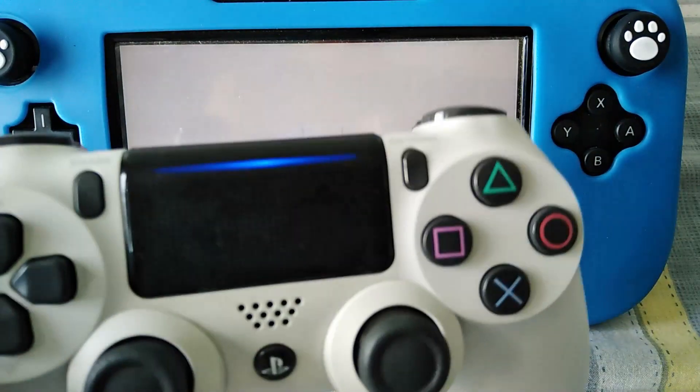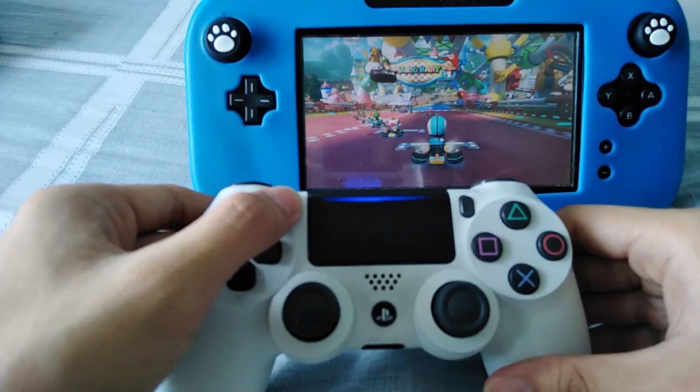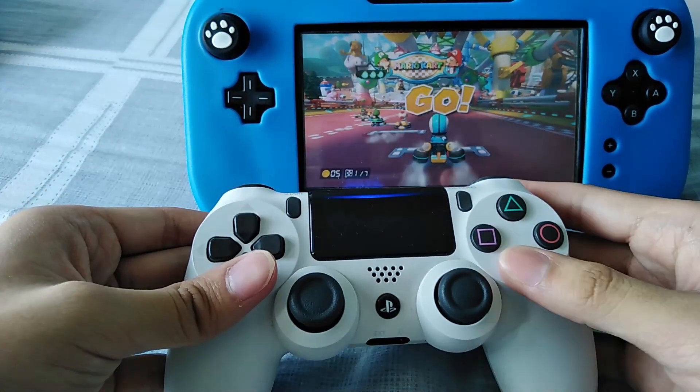This adapter is really useful if you want to use your controller wirelessly. That's all — thank you for watching and have a nice day.